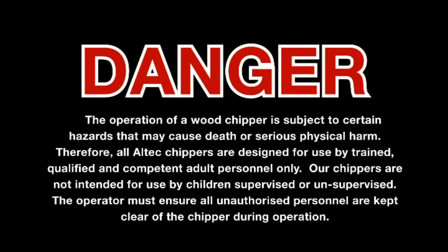The operation of the wood chipper is subject to certain hazards that may cause death or serious physical harm. Therefore, all Altec chippers are designed for use by trained, qualified, and competent adult personnel only. Our chippers are not intended for use by children, supervised or unsupervised. The operator must ensure all unauthorized personnel are kept clear of the chipper during operation.